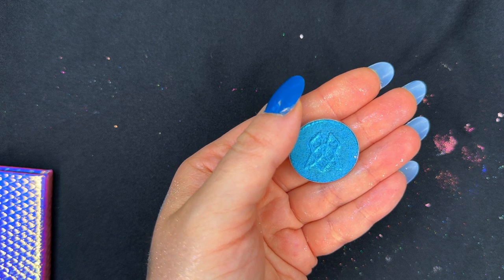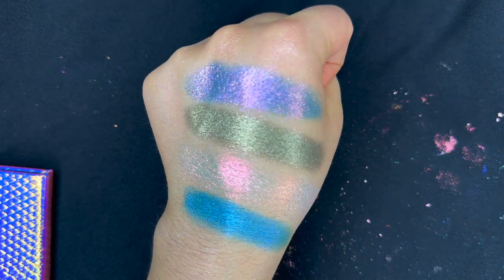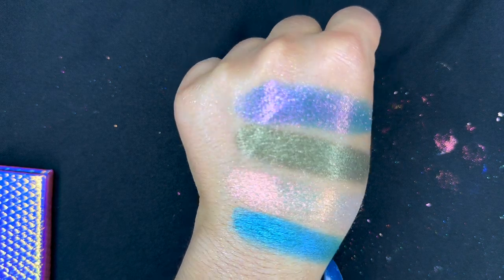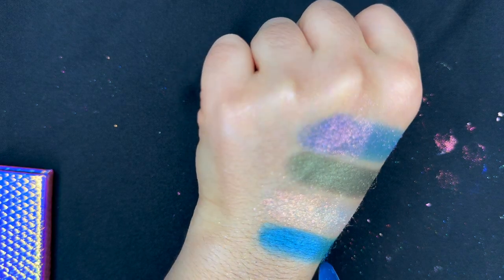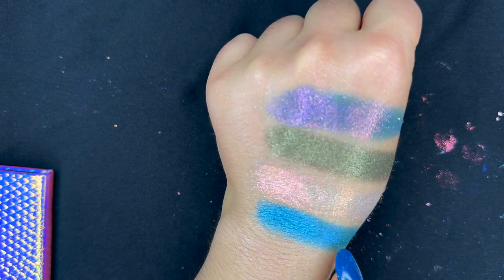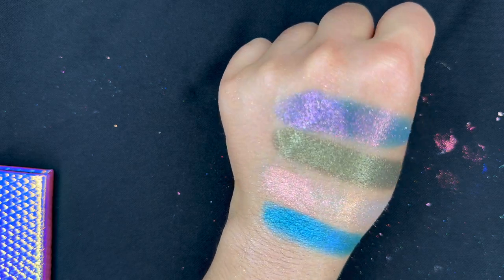Our next shade is another circular pan, which is a regular metallic shade called Twilight. Interestingly, this color does look like it has a sort of greeny base, and it also looks like it has a lot of tiny glitter particles in it.